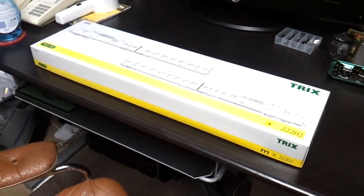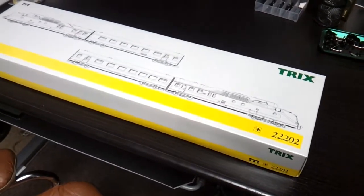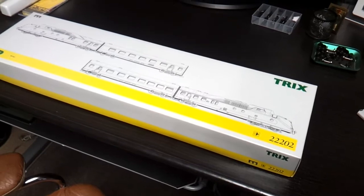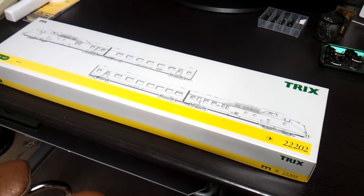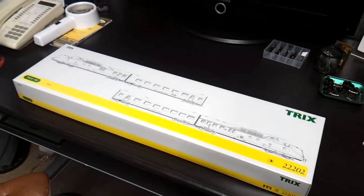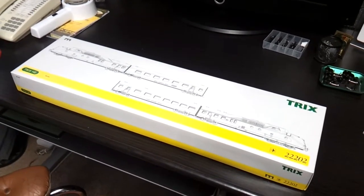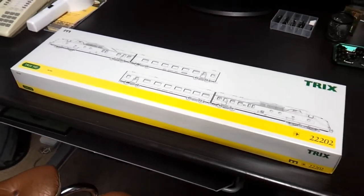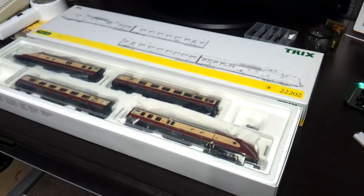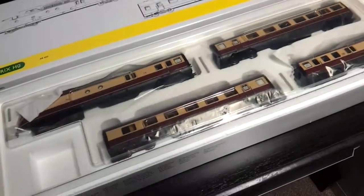Just a quick review of the Trix 22202 Trans European Express special edition model, which comes in a box with two coaches and two driver units. There are some other coaches available for this, but they are really hard to get hold of because these have got digital linkages on the coaches and lighting. That's what it looks like — really nice packing, very well done.